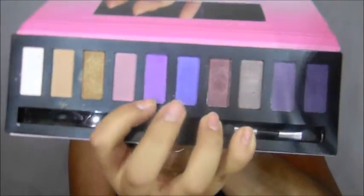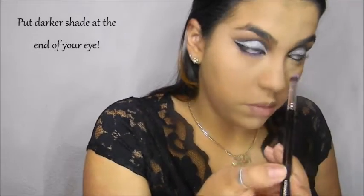For a pop of color, we're going to add these two purples right here under the lower lash line. You don't have to — you can just do some lashes, mascara, and you're out. But you know, it's me we're talking about! Now that we're done with our shadows, we're going to go in with Wet n Wild Mega Length mascara.